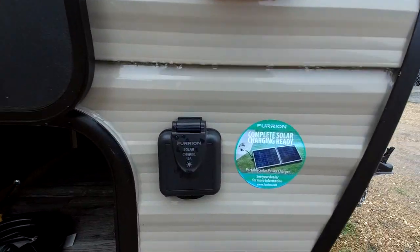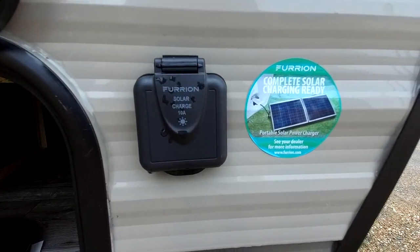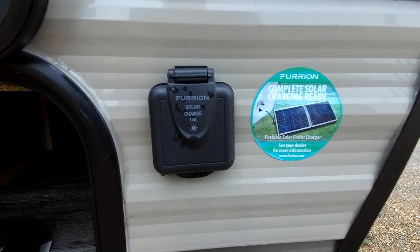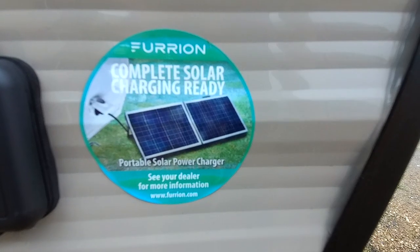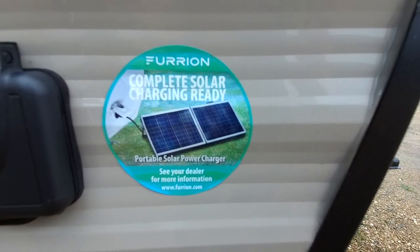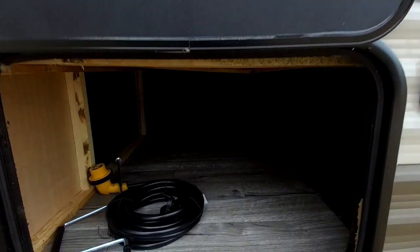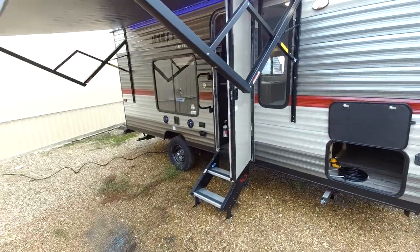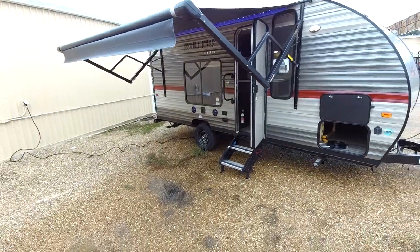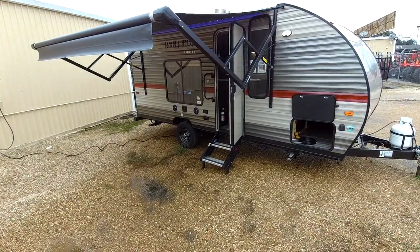It is prepped for solar panels, so if you would like to get them, you can keep your battery charged and keep your lights on as long as you have sun available. This is what the solar kit looks like that we usually get — it's a briefcase-type setup. This is the front storage area, a pretty good amount of storage. And this is the electric awning — it's a pretty good size and covers basically the whole length of the RV, so you have plenty of coverage.